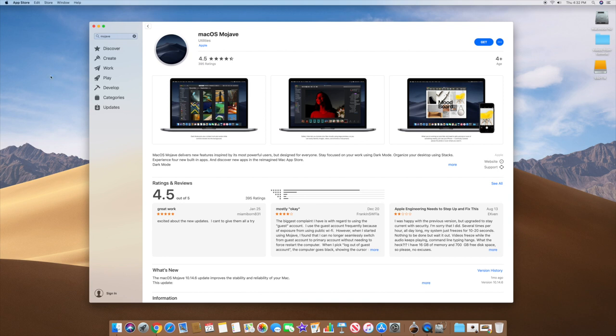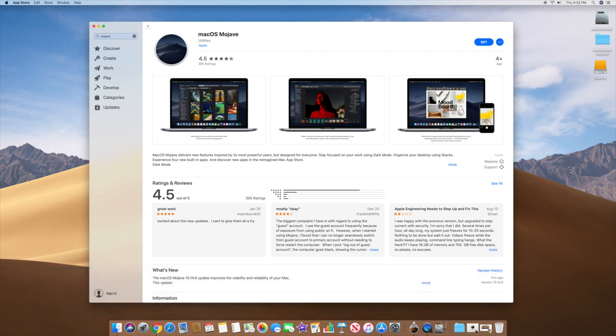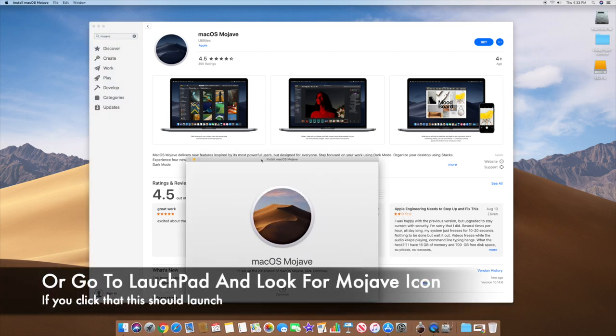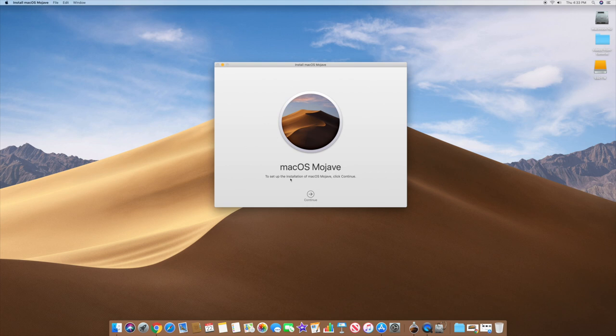Assuming your disk is ready and you want to boot off it, first you want to download macOS Mojave. Go to the App Store, search for macOS Mojave, and click Get. It may say you already have it — that's fine, just proceed. The whole purpose of this is to get off the Fusion drive and install on the external SSD drive, which should be a bit faster.